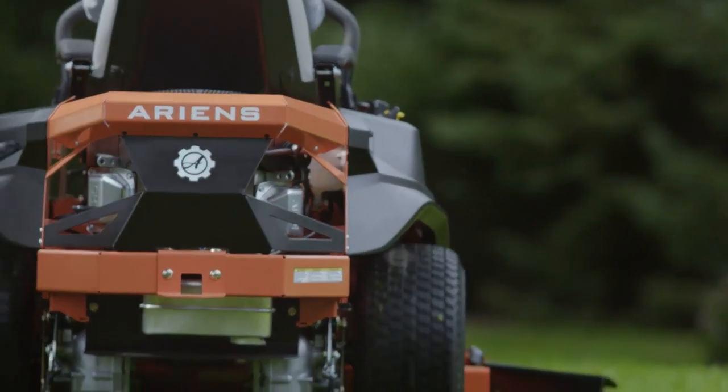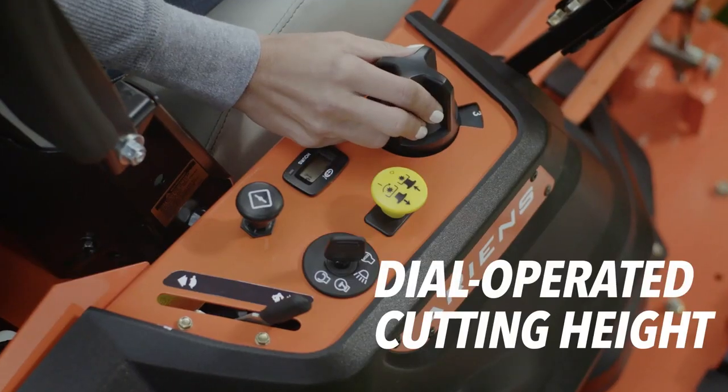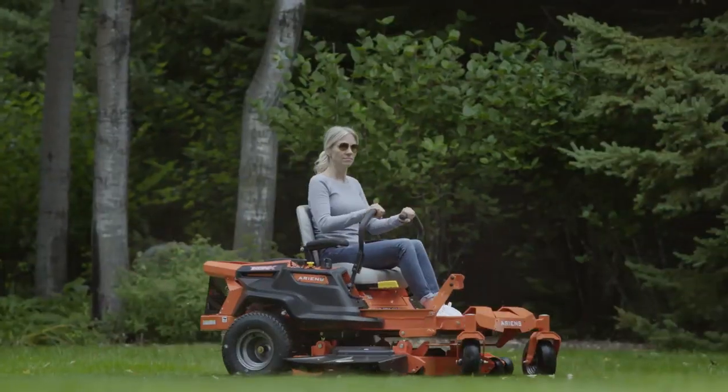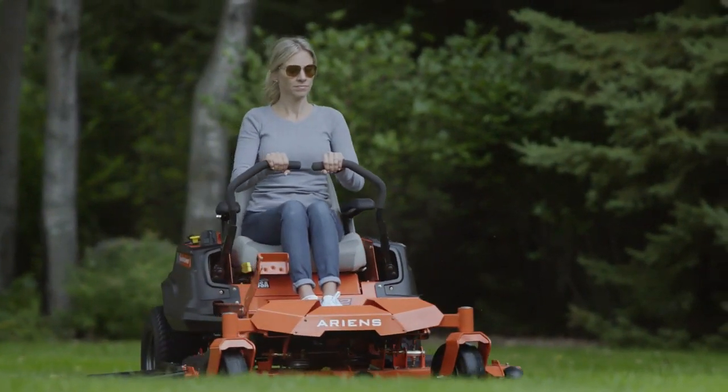Power across your property with a proven Kohler or Kawasaki engine. And adjust between 13 cutting positions with a simple turn of a dial. Enjoy premium features and professional results with the Icon X zero-turn from Aarons.